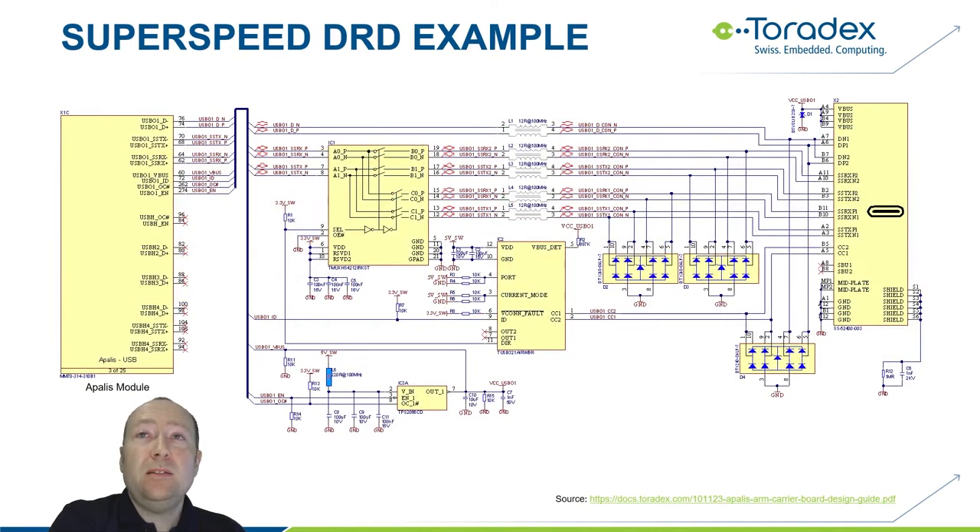For SuperSpeed, you need a multiplexer to detect cable orientation and select the A or B side. The TUSB321 also has a direction output for this purpose. There's a layout trick: by intentionally swapping the CC1 and CC2 pins, you can simply invert the direction pin to compensate, because it was easier to lay out the multiplexer with the outputs swapped — a neat little optimization.